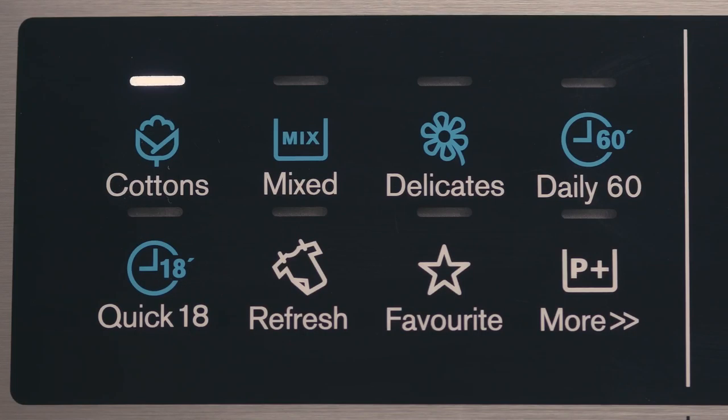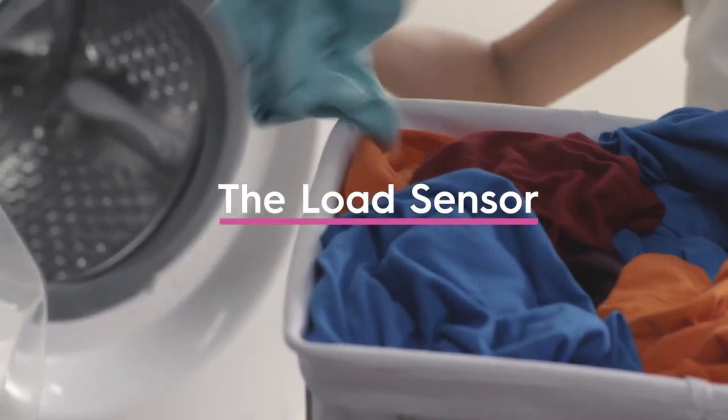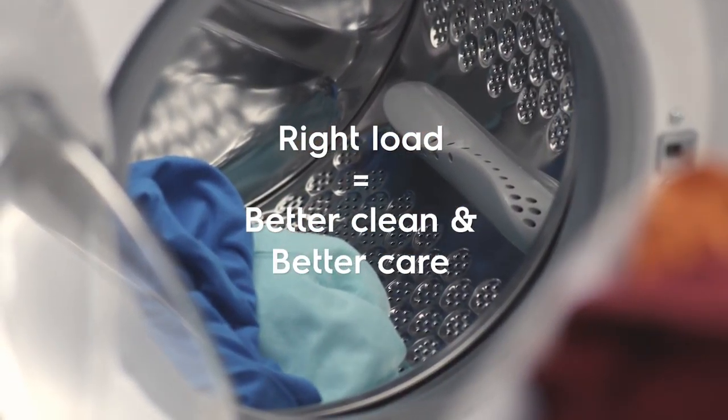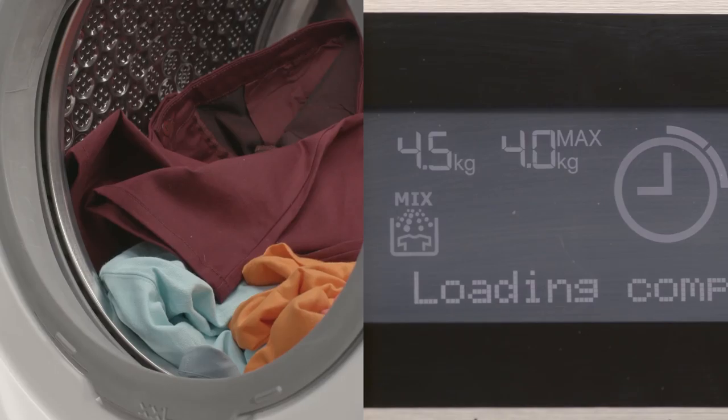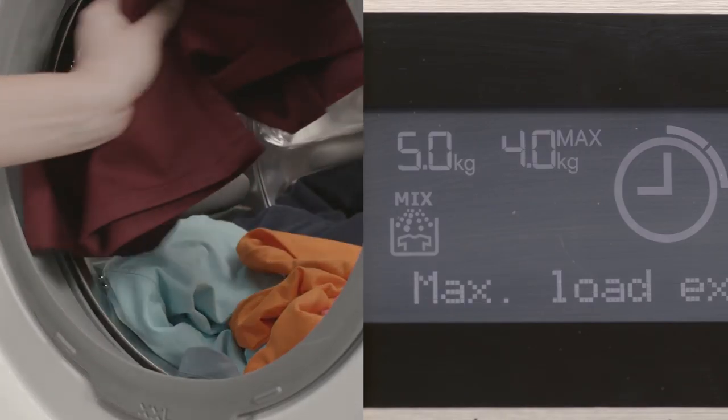Now that you're ready, select which program you'd like to use. Sometimes you just don't know how much laundry you should put in the machine. But don't worry — Electrolux's unique load sensor will let you know. If the load is larger than the recommended weight, the display will begin to blink. You'll have to take out that extra shirt.